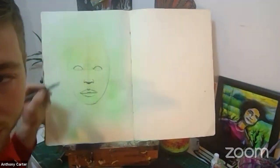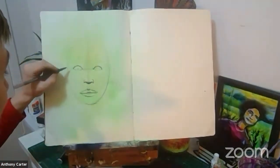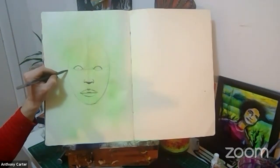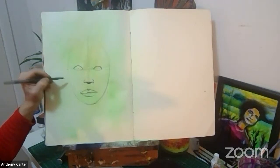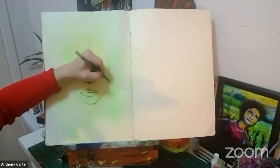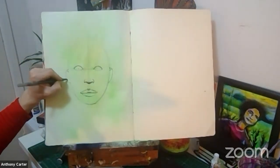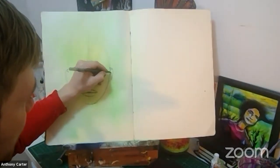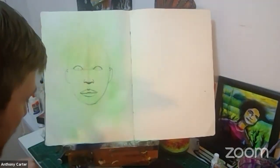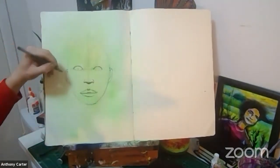If we want to draw the ears, look at where they go — from the eye line down to the nose line. I draw a curve for the ear from the eye line to the nose line, and there we have our ears. I'm going to fill them in by adding a little curve on the top, then come down and around.